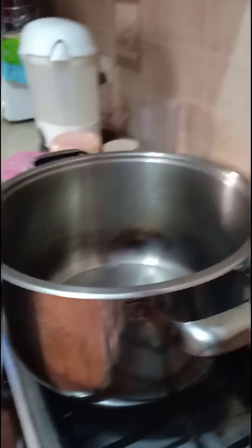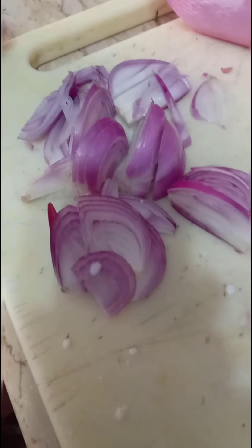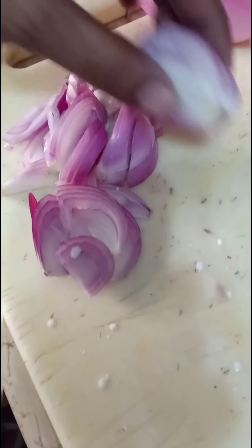So let's do it. First, we will put a little bit of oil. My pot is already hot, so we will add the oil — about half a cup of oil. I'll put it in now.